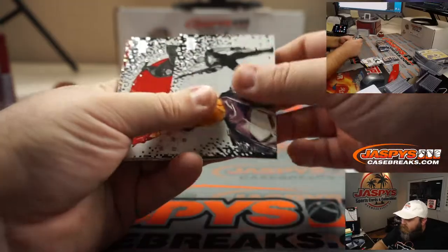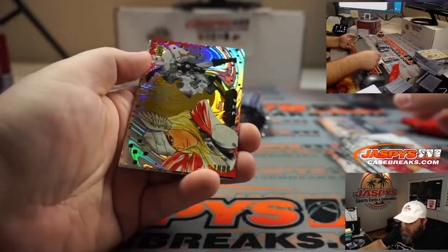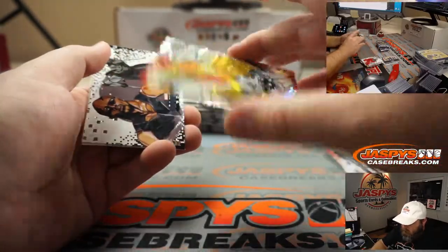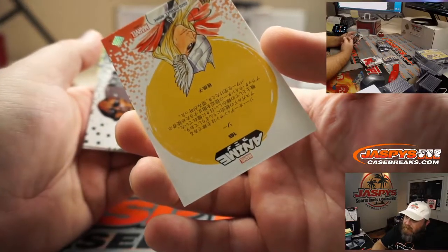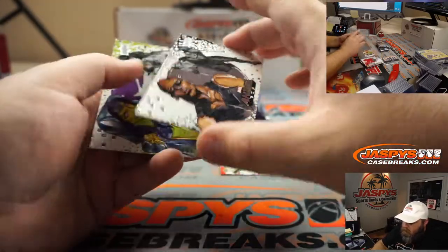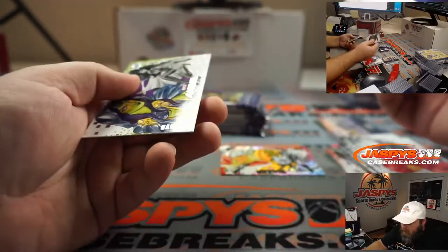Punisher, Daredevil, Thor — that's pretty cool looking. Yeah, it's in kanji on the back. Is all of it in kanji or just certain ones? No, some of them are. Blade and Gamora.